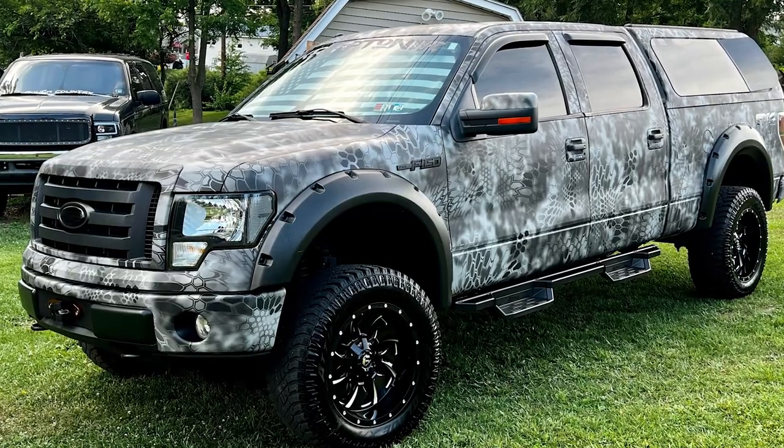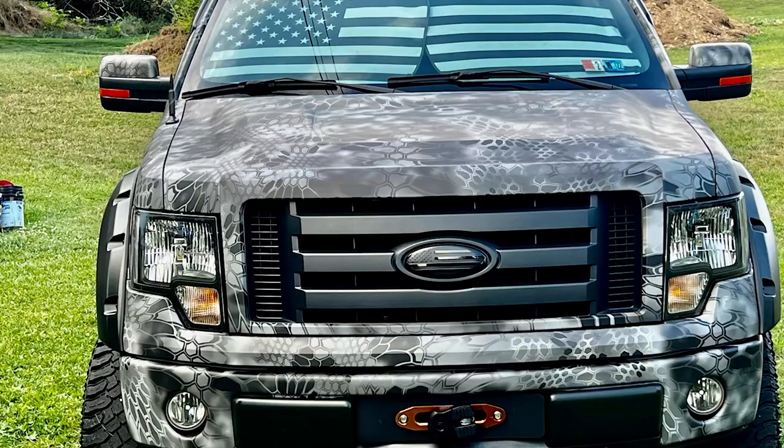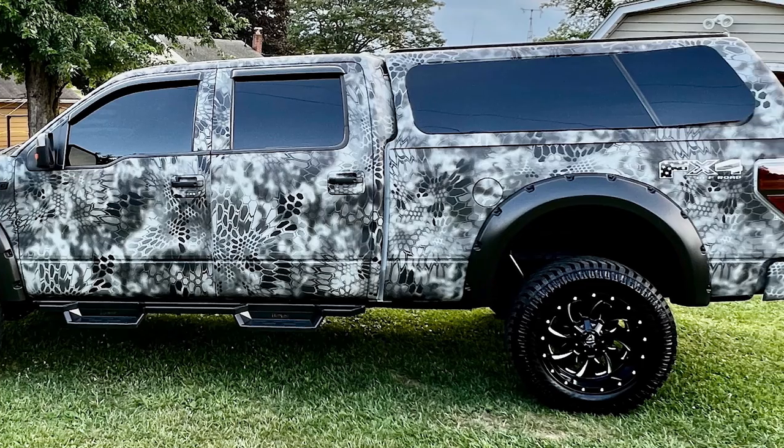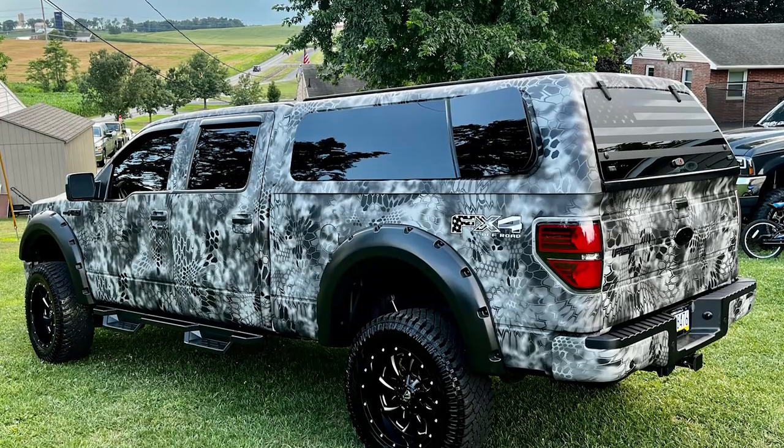Just kind of a general thing to start — what made you choose this setup? I've always loved F-150s. I was actually looking for a diesel, but the price range just wasn't in my ballpark. A friend of my dad's had this for sale, I went and looked at it, and of course it was completely stock when I saw it. In the last year, it has become what it is.